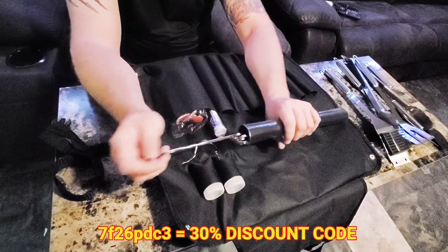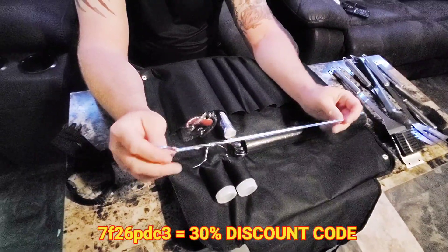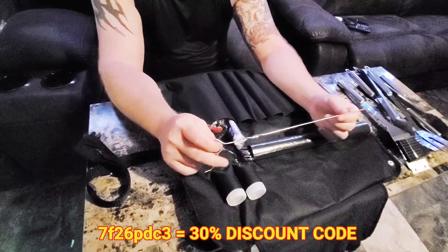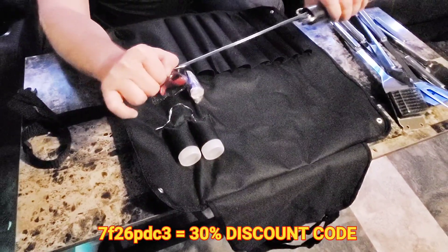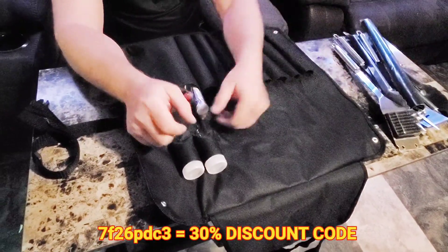These are skewers. I haven't used them yet, but like if you want to do your shrimp, some mushrooms, tomatoes — good for barbecue. You could just lay them on the grill. It comes with five of those. They're stainless steel too.